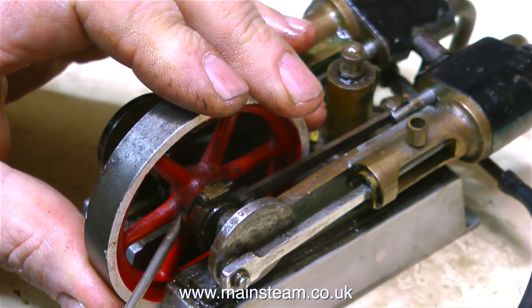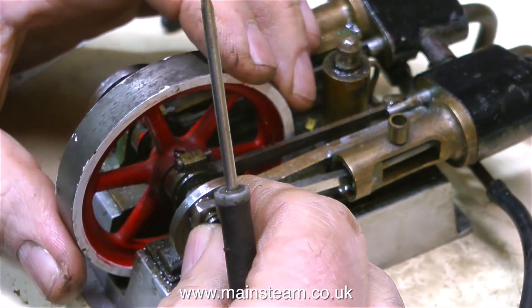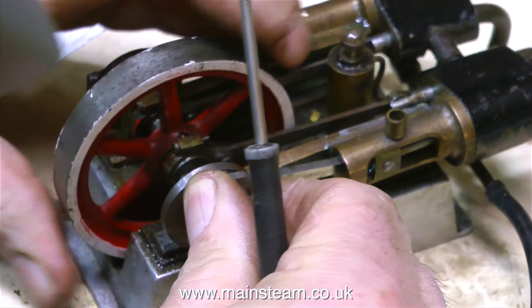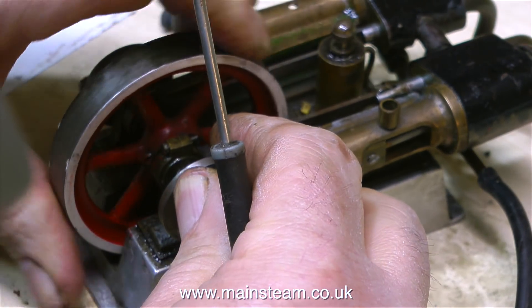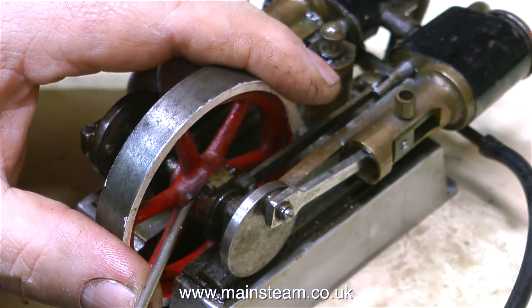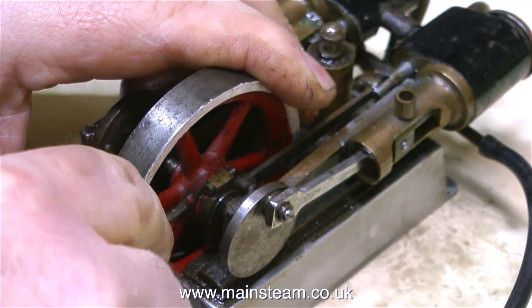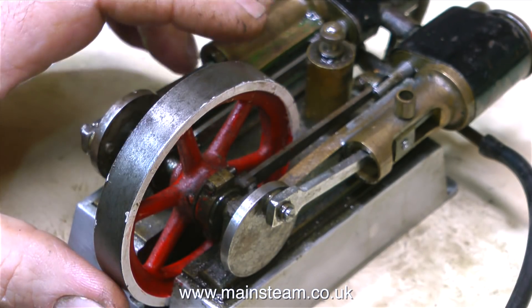Whenever you set the timing on a model steam engine, you should always start off by making sure that the larger lobe of the eccentric is at 90 degrees to the crank pin. Then, once the engine runs — or doesn't run, as the case may be — you can make minor adjustments to make it run sweetly. Some viewers may be saying, but how do you know when it's 90 degrees? You don't have a jigging position. But forget all that — I'm a musician, not an engineer. I just know how to make steam engines work. Now it's time to connect up the airline.